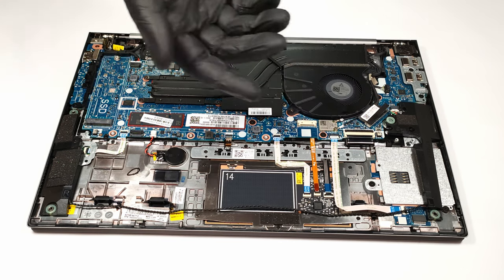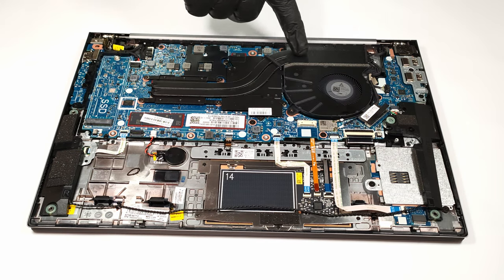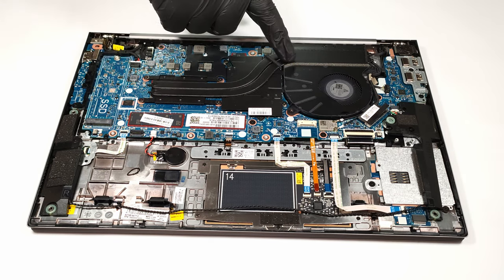Even the Wi-Fi card is soldered to the motherboard. The cooling solution has two thin heat pipes for CPU and GPU cooling. In addition, there is a single fan and a big cooling plate.